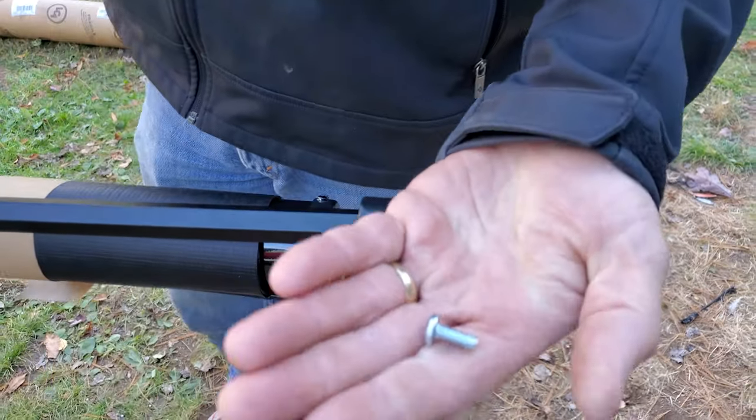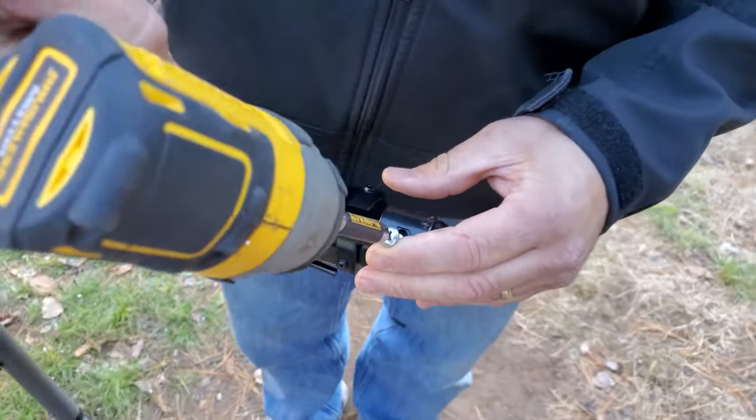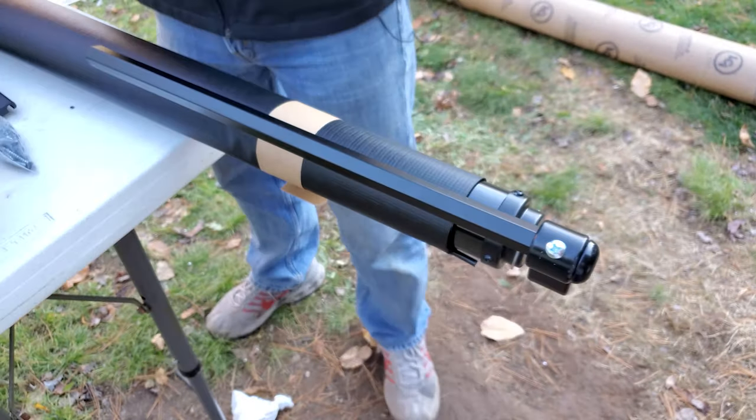Your kit comes with self-tapping screws with a Phillips end. Just set that in the hole — it's going to hold everything together. Don't go crazy tightening; you don't want to break any heads off. I broke one off on the other slide, so take it easy.